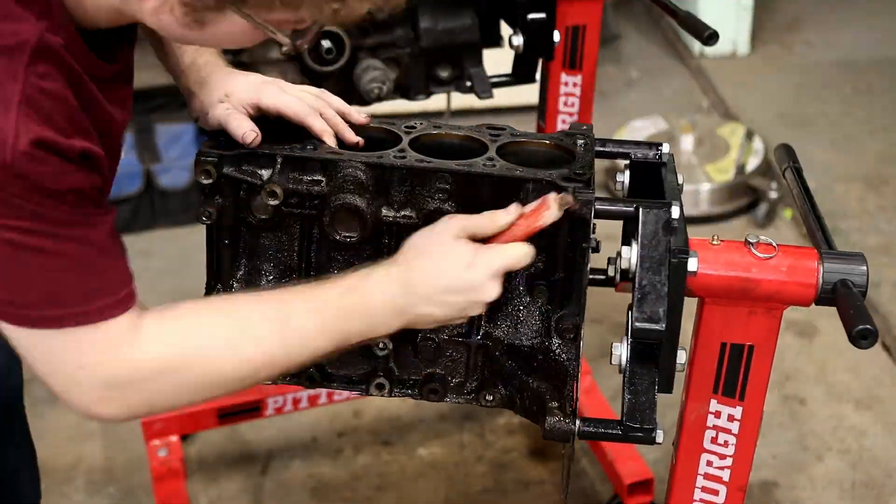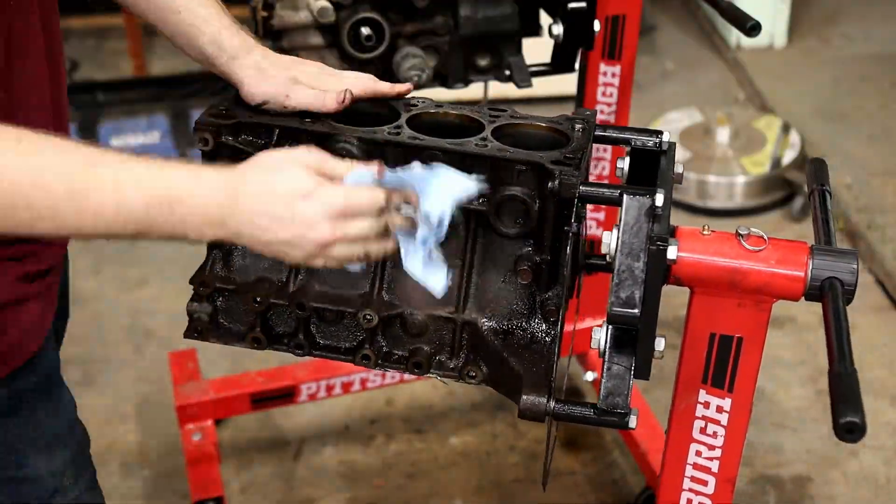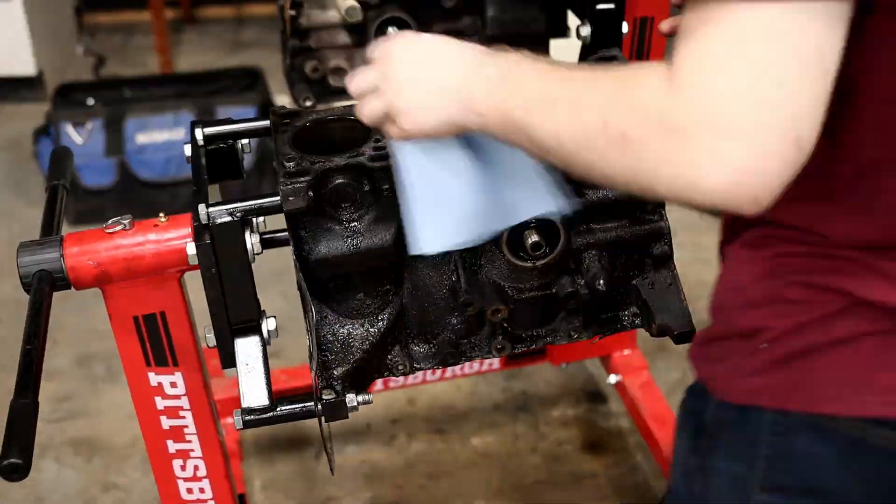Today we're finally starting my engine build — well, the prep to my engine build. In this video, I'm prepping the core of my engine, the block.